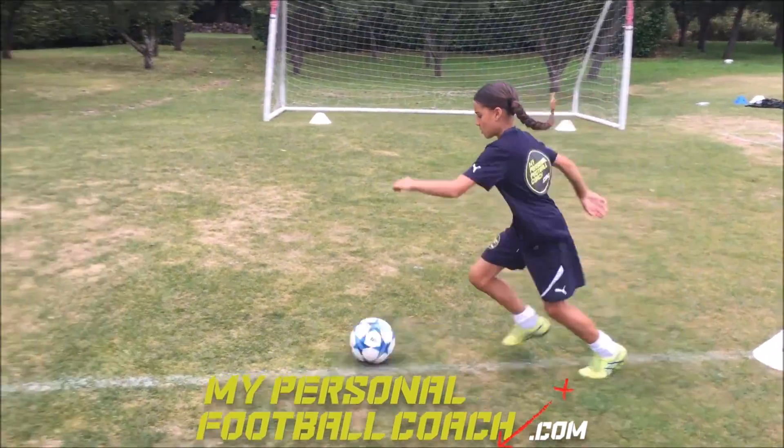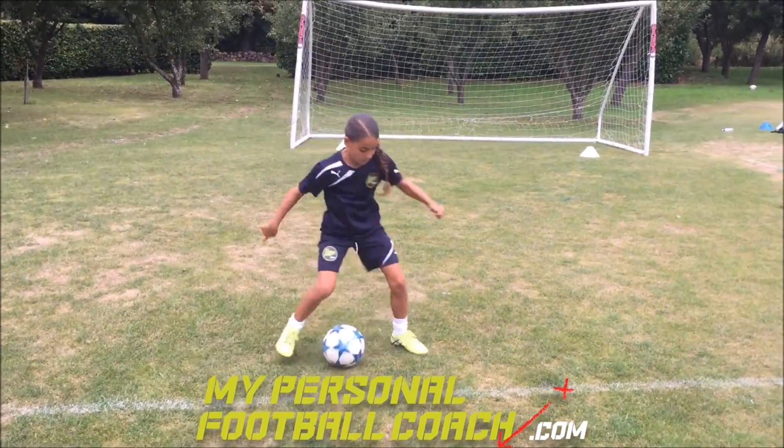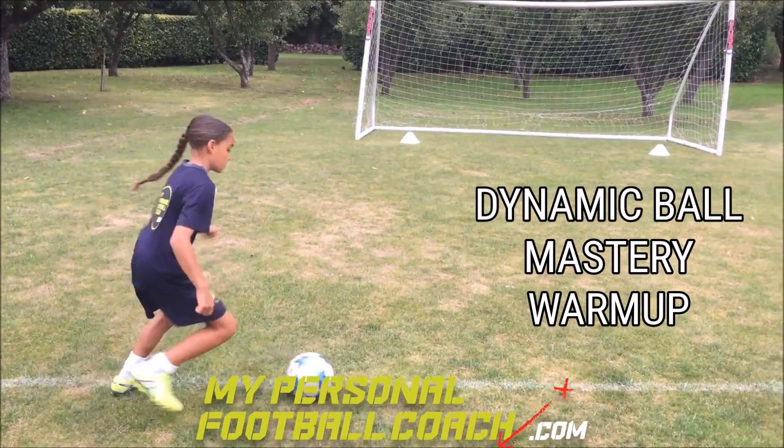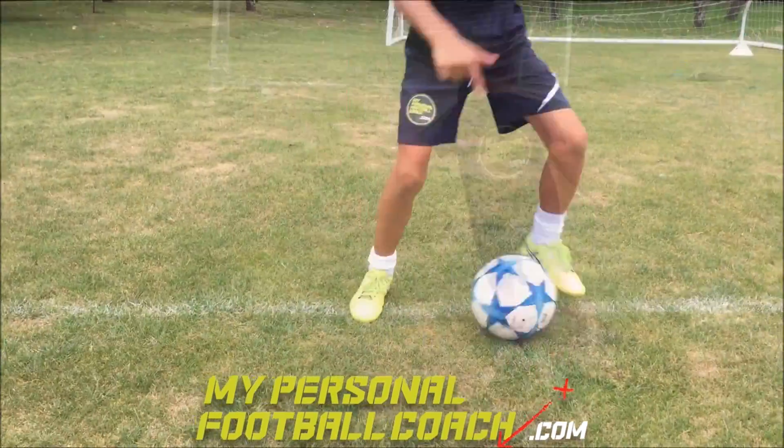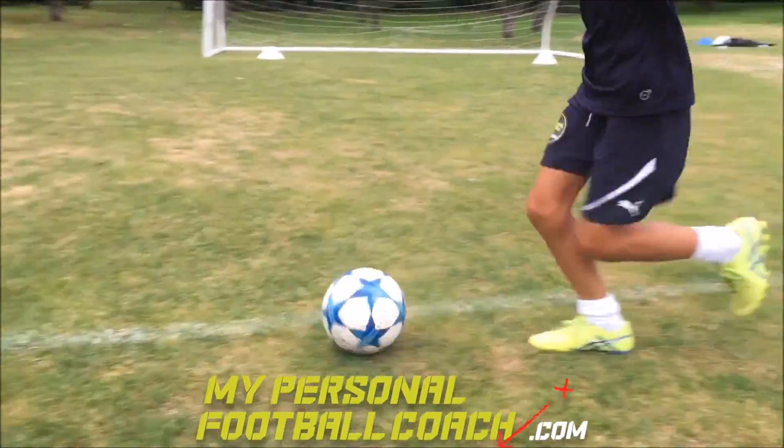Hi guys, Saul here from MyPersonalFootballCoach.com. Welcome back — here's a little dynamic ball mastery exercise I did with the shanty the other week. A great way to not only warm up but also develop those explosive movements with the ball.